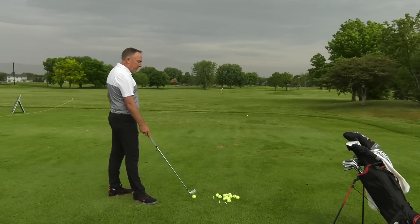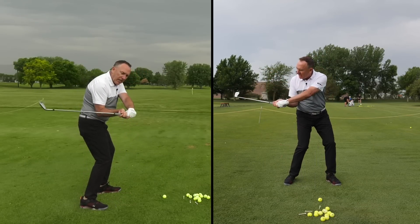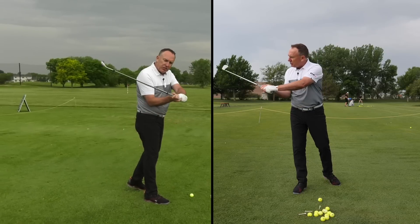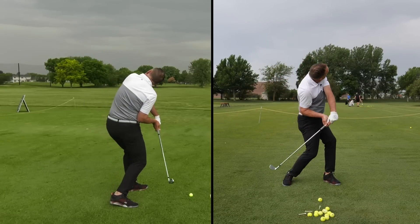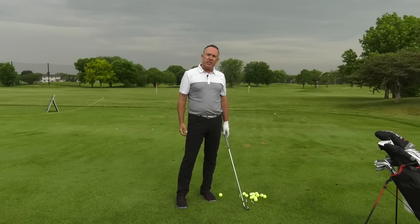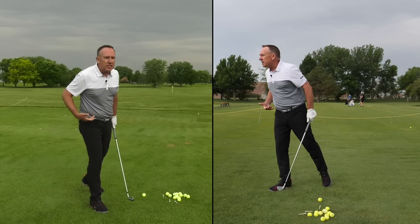When we talk about shallowing the club, we're saying from the top, feel like the club drops and shallows — and that's okay if you add a ton of rotation. If you watch videos about shallowing, what they might not talk about is that the student has a ton of rotation. It looks like this — up and then like this. Some people play golf like that, but if you're an experienced golfer over 50, your body simply isn't going to allow that kind of rotation at impact.